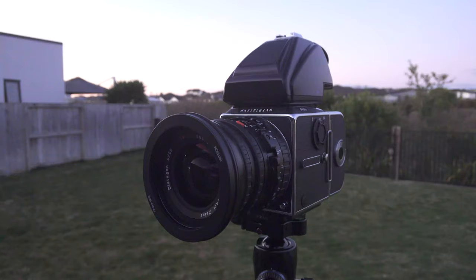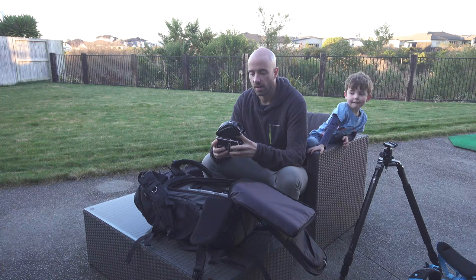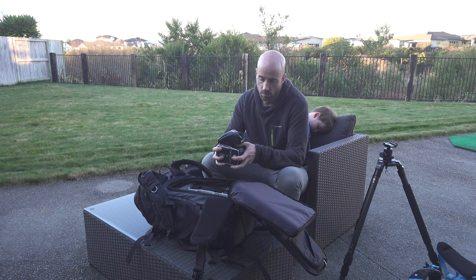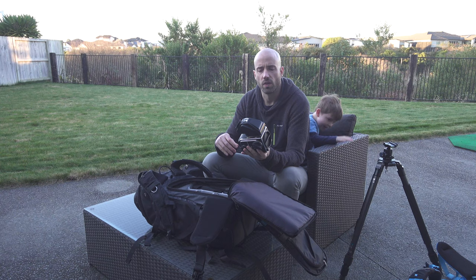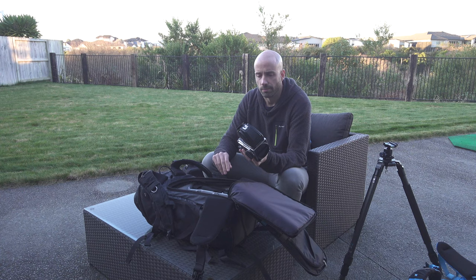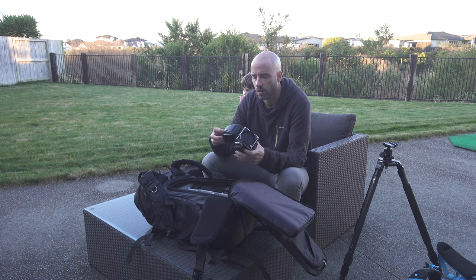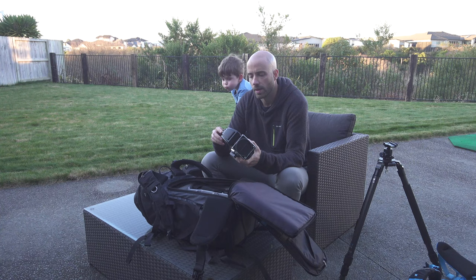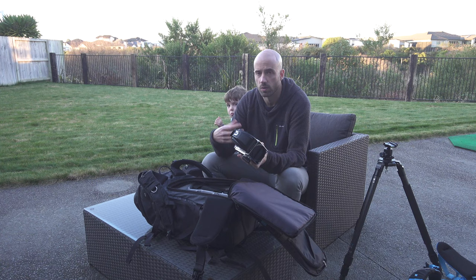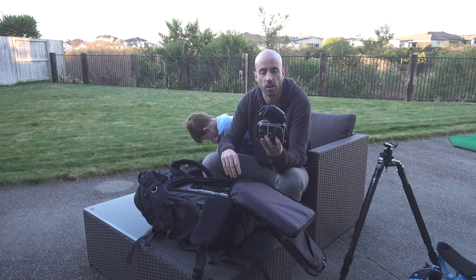This is my Hasselblad 503CW. I have a number of Version 4 6x6 backs — I have two of them. For the viewfinder I have the PM45, which has 2x magnification and an adjustable diopter. I originally had the PM90 — a 90-degree view — but it doesn't have an adjustable diopter; you had to buy additional diopters separately, and the neutral one that came with mine didn't work for me. So I sold it and picked up the PM45, and I've been very happy with it.